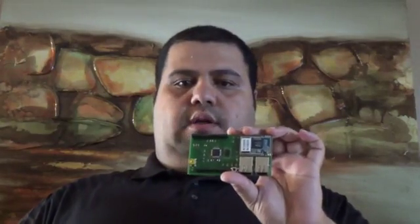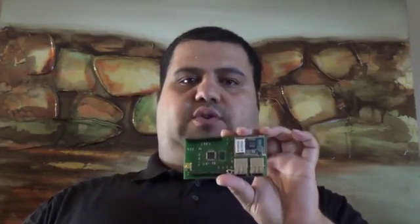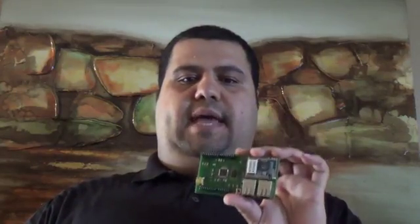The router module has a built-in firewall and supports all standard Wi-Fi security protocols including WEP, WPA1, WPA2, and PSK. It also supports WPS for easy configuration.